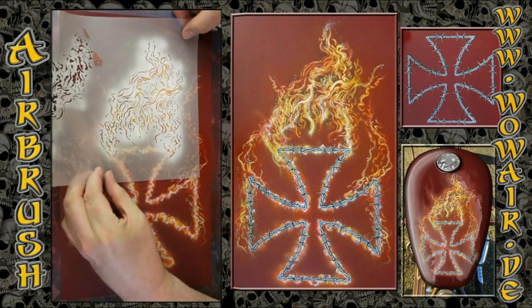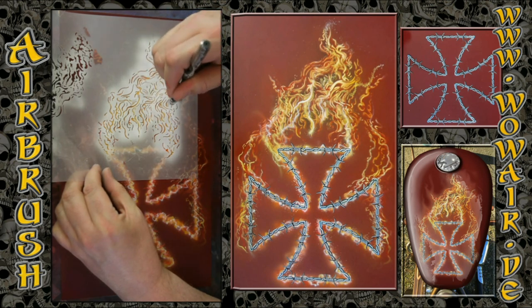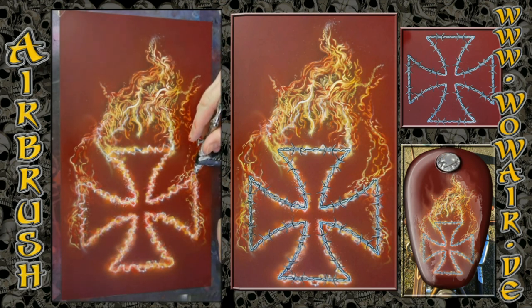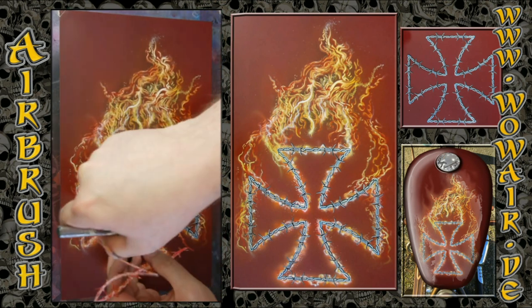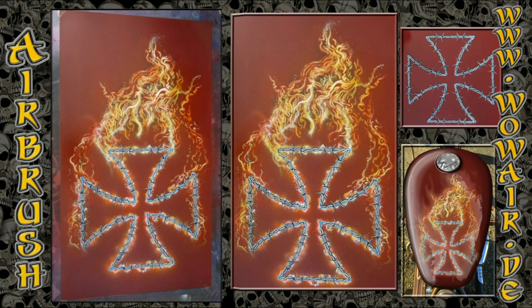Now the final highlights — I'm not using everything in this stencil, but trying to follow the parts I've done freehand so I put some highlights in there. Now I can remove the cover stencil and you can see on the picture the barbed wire iron cross with flames.